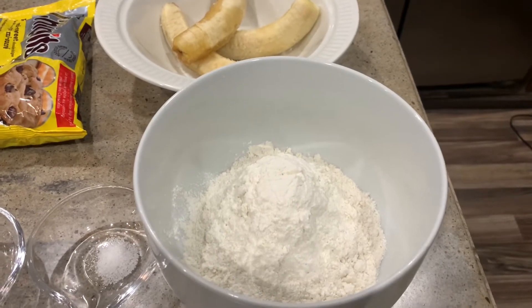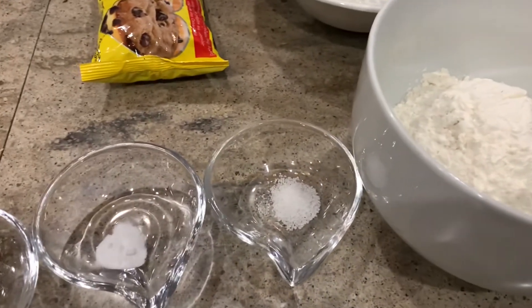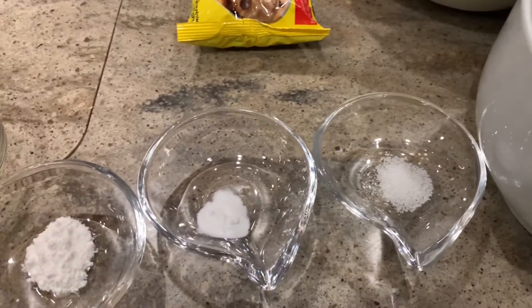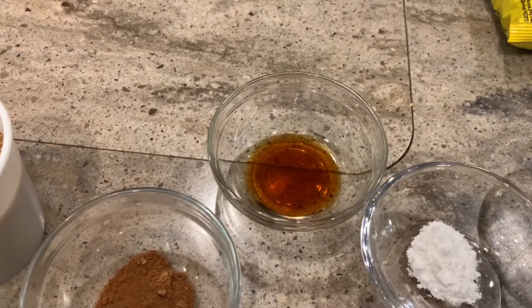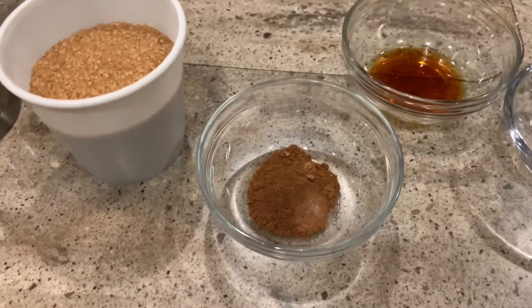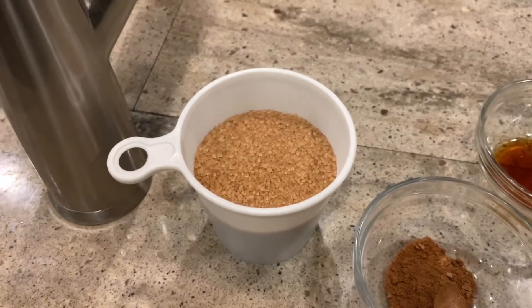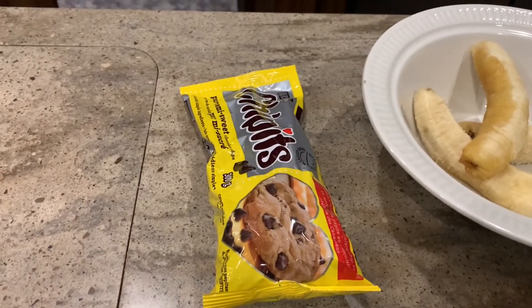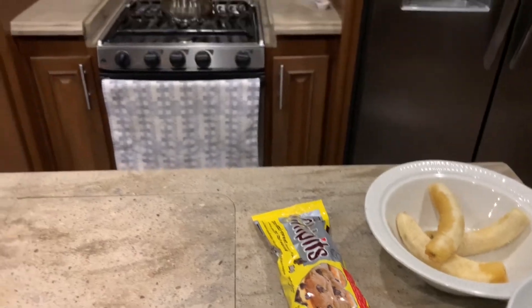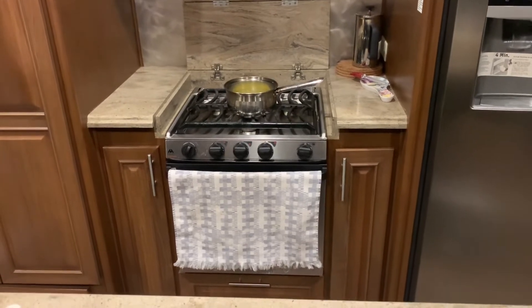So we are going to have one and three quarters cup of unbleached flour, a quarter teaspoon of salt, a quarter teaspoon of baking soda, one teaspoon of baking powder, two teaspoons of vanilla, one teaspoon of cinnamon, three quarters cup of raw sugar, three very ripe bananas, and we'll be throwing in a cup of chocolate chips. And over there in the pot is half a cup of melted butter, which has been cooling.